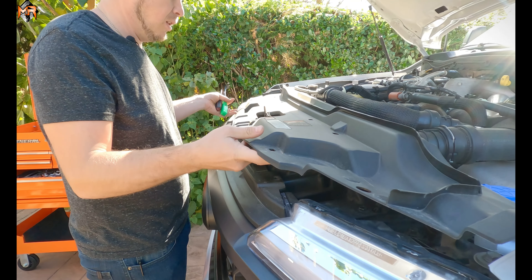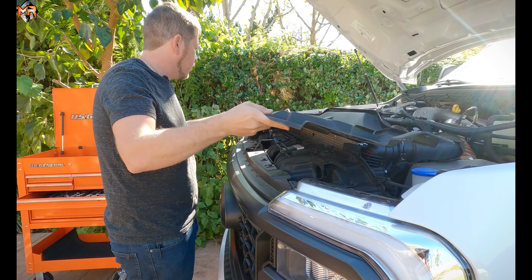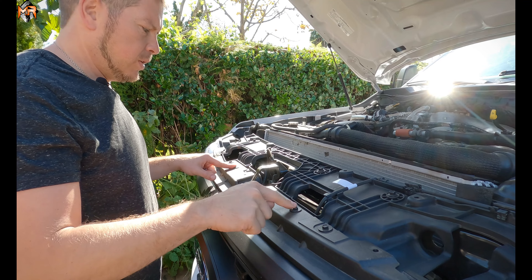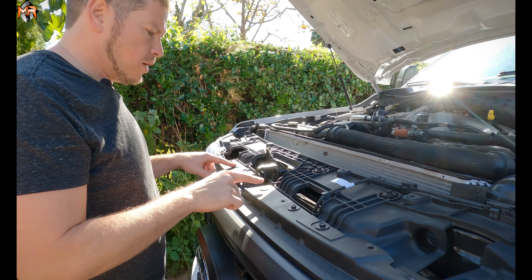Pushpins off. We can go ahead and lift the top mat, maneuver to get around the hood latch. Next thing we have to do is take four bolts off and two pushpins.